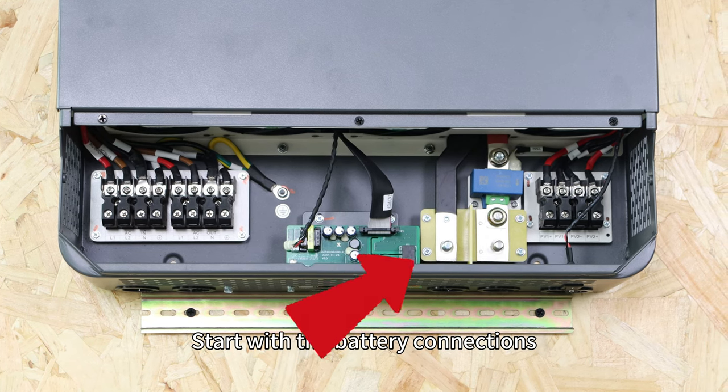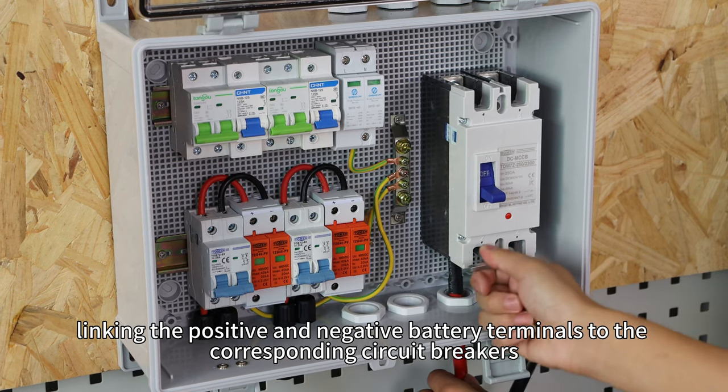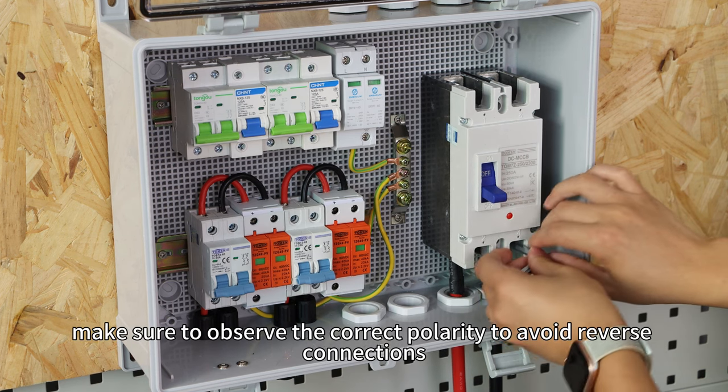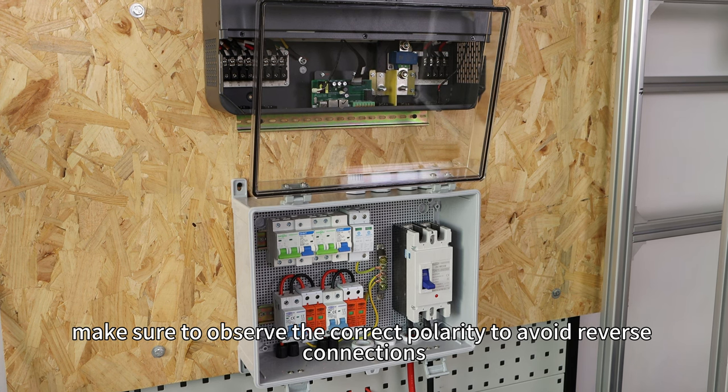Start with the battery connections, linking the positive and negative battery terminals to the corresponding circuit breakers. When connecting the wires, make sure to observe the correct polarity to avoid reverse connections.